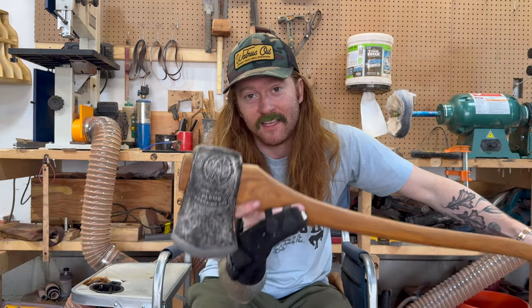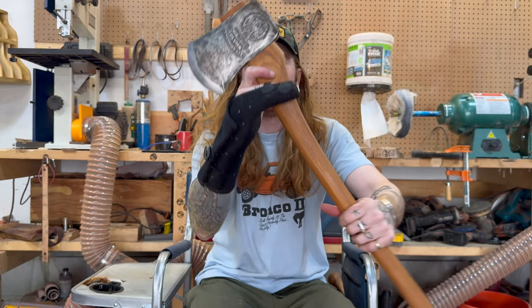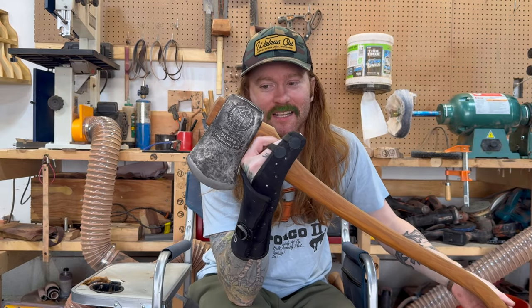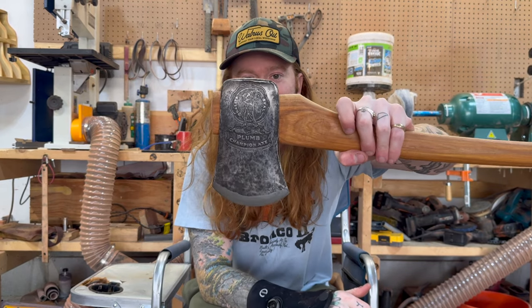Another one of my favorites is the Plum Champion Axe. This is a pretty sought-after axe. It's got a really nice stamp on it. I put it on a Liam Hoffman handle. And yes, this is one of my favorites - one of just a collector's items essentially. I don't really use it much. I always swing my axes at least once, but it is just absolutely gorgeous.